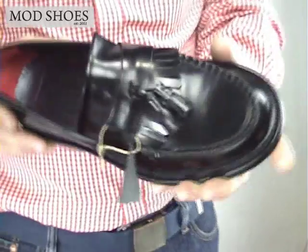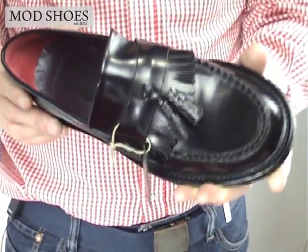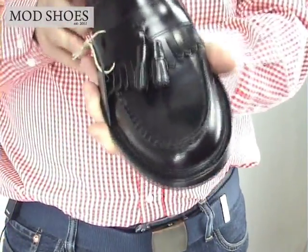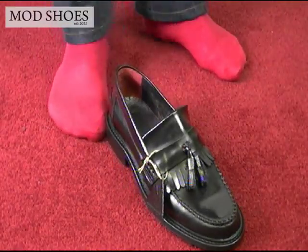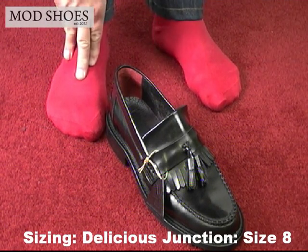Hello there, Andy of Mod Shoes. We've put this simple video together to talk about sizing. This is a Delicious Junction Roo Boy, size 8. We sell an awful lot of these — they're a classic Roo Boy loafer with the feathers and the tassels. Now, I'm traditionally an 8 if I go into a shoe shop. Just so you understand, my left foot is an 8, my right foot is a little bit bigger — it's an 8.5.